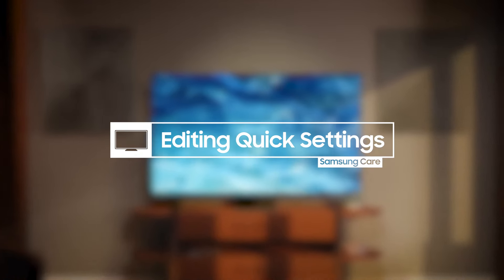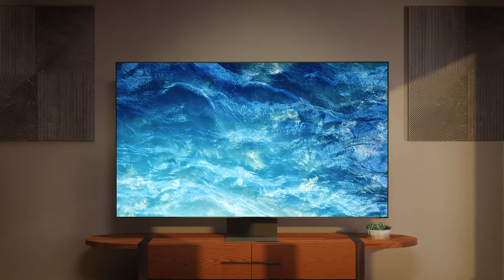Move your most used quick settings, like All Settings, closer to the front for easier access.